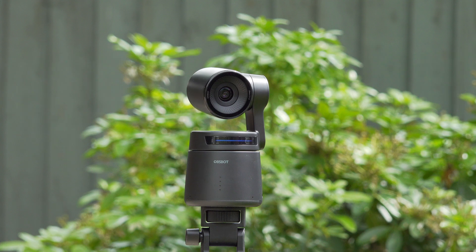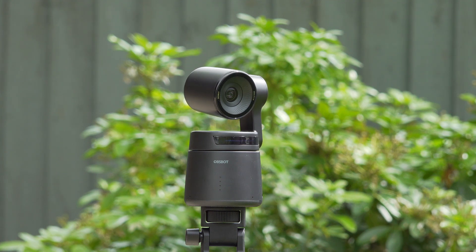I reviewed a few ObSpot cameras last year — the Tiny 2 webcam and a couple of their original Tail Air PTZ cameras. The Tiny 2 is really just a glorified pan and tilt webcam, still very good though, while the Tail Airs are much more capable AI-powered PTZ cameras. They're still small enough to throw in a bag but with proper connectivity like HDMI, USB and NDI.